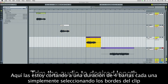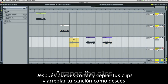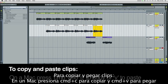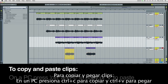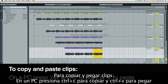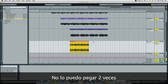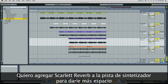Simply by clicking on the edges of the clip, you can cut and paste each clip and arrange your song as you wish. I've got a drum loop here that I'm going to drag into the session and cut and paste that twice. And I want to add some Scarlett reverb to that synth line just to give it a bit of space.